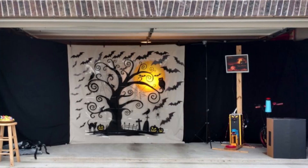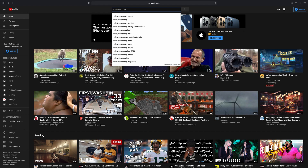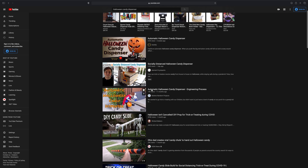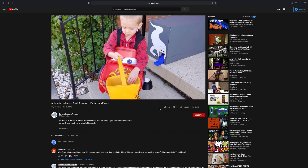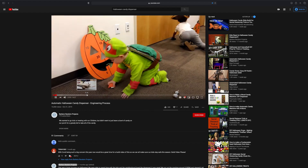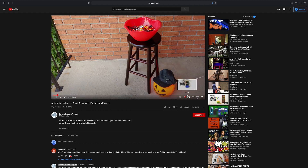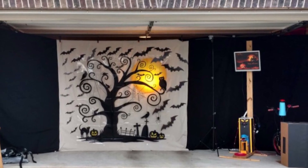So I did some searching on YouTube for ideas on how to handle different varieties of wrapped candies, and I came across a video from Makers Random Projects on their YouTube channel about a candy dispenser they built last year. It comprised of a dispenser built using a conveyor belt system and was run on Arduino.